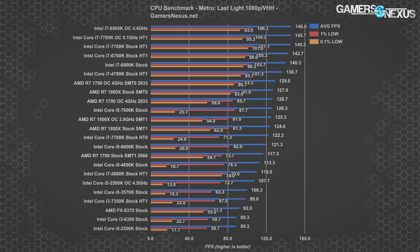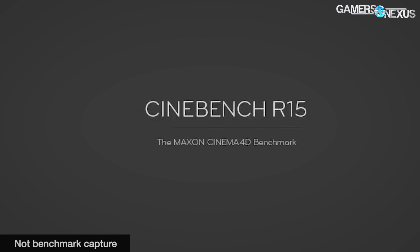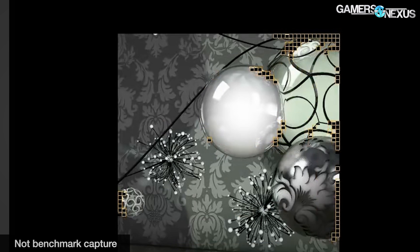Charts for Metro Last Light and GTA 5 are in the article linked below if you want more detail. We only performed one synthetic or render test here, as this was primarily an issue with gaming performance — not much point in looking at render performance separately.